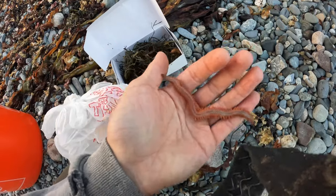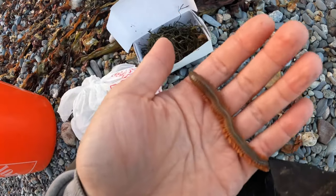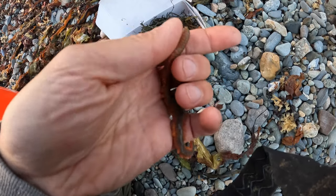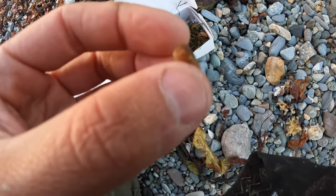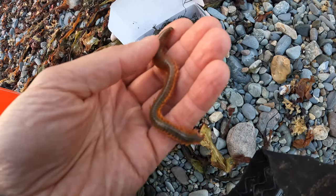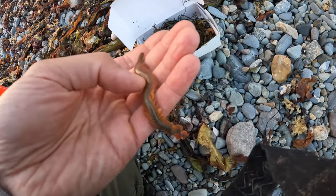This is your sand worm, also known as a sea worm. These guys are segmented. There are also blood worms which are smooth. These guys have teeth — sometimes you touch them and they'll come out. They hurt a little bit, not crazy, but they give a good little pinch.